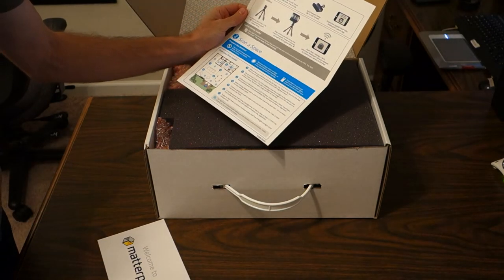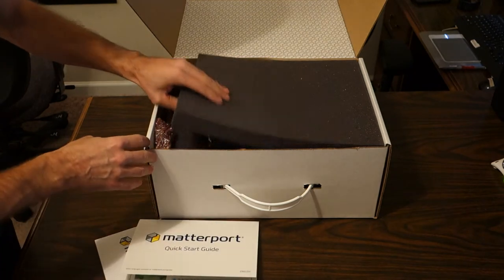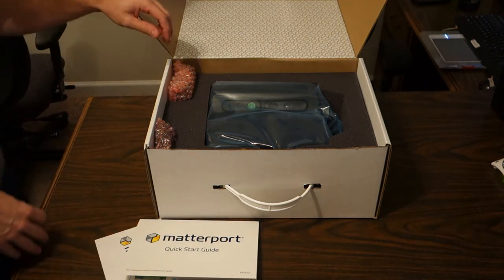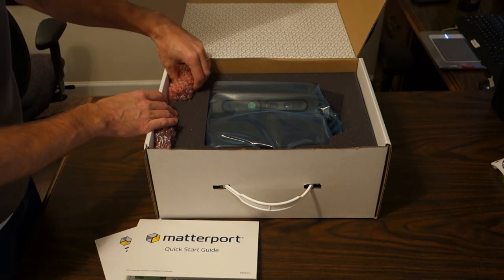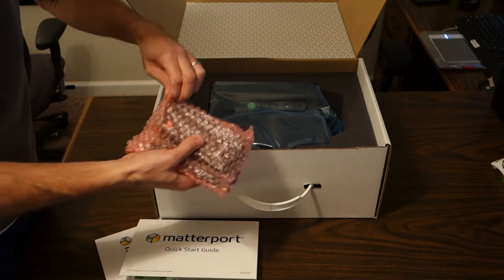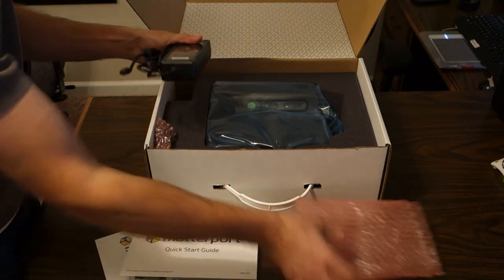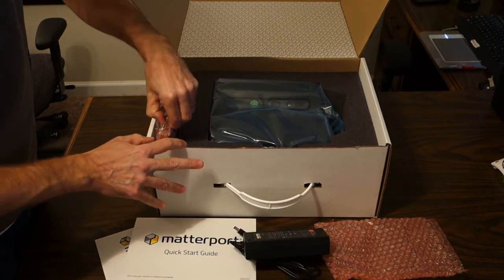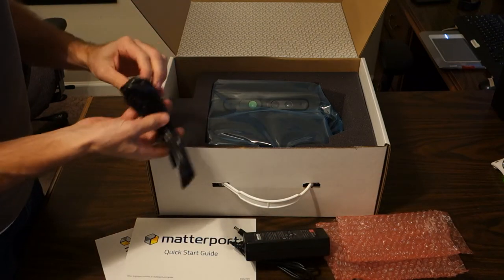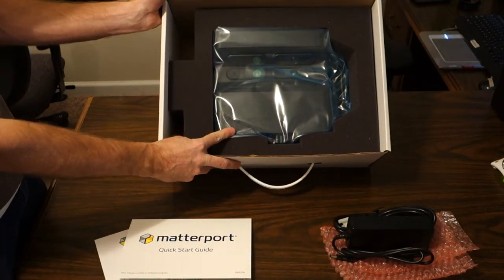Basically it looks like you get those things, put the camera on the tripod, and get going. I already downloaded the app for the iPad and I'm going to be using an iPad Air 2, 128 gigabyte version. There's also a charger in here — charger there, and that's probably the other end of the cord. Yep, charger — great.